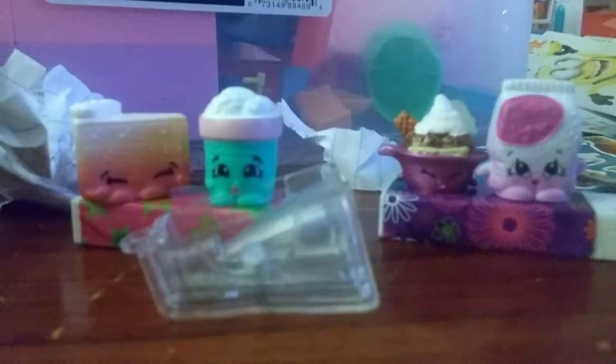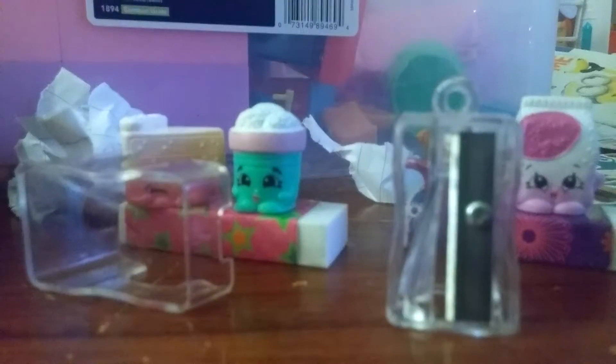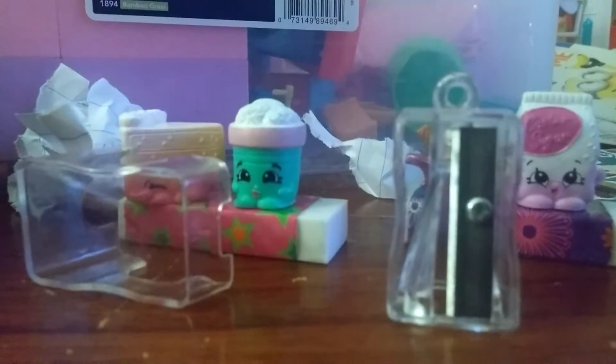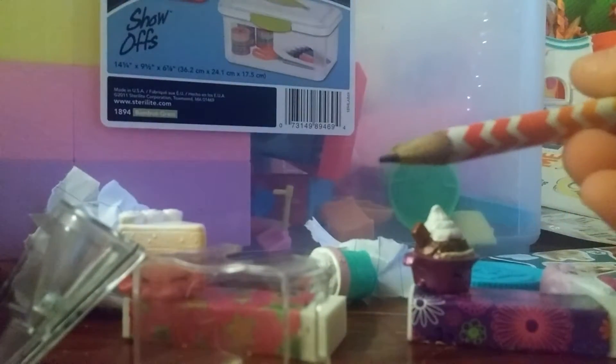Okay, we have a pencil sharpener - super cool! You can open it up and sharpen your pencil. Hold on real quick, let me just grab this little pencil right here so let's sharpen it. Wow, you can see it's trimming it already! And done - how cute!